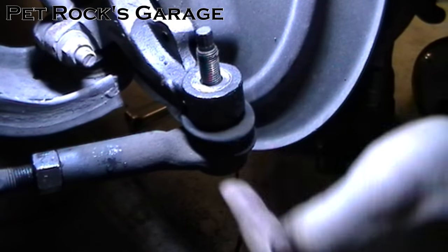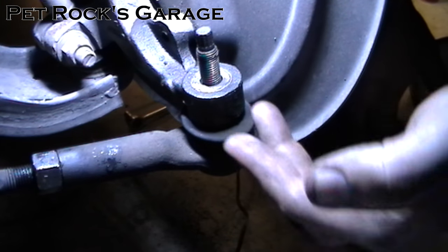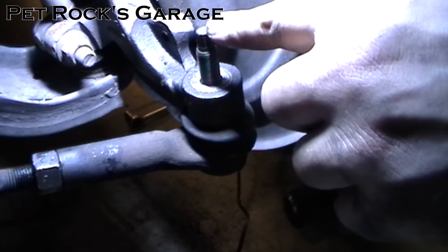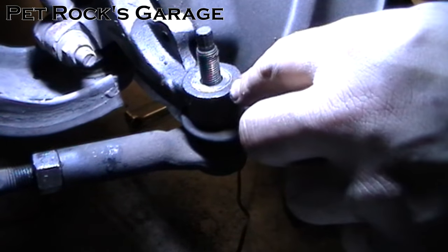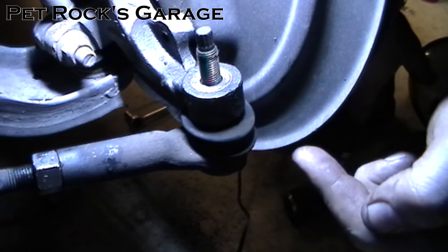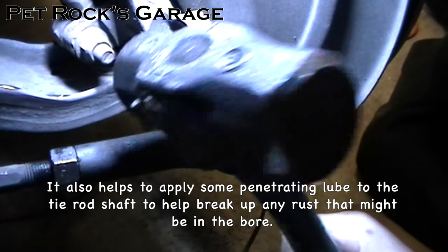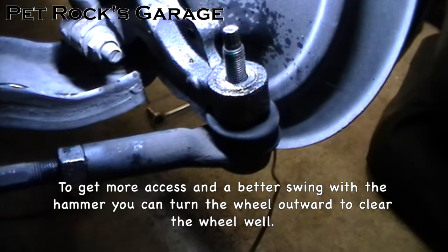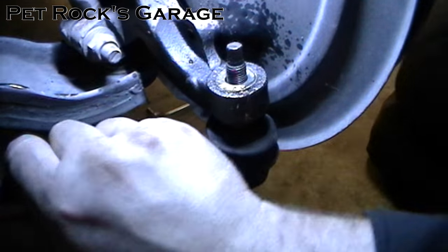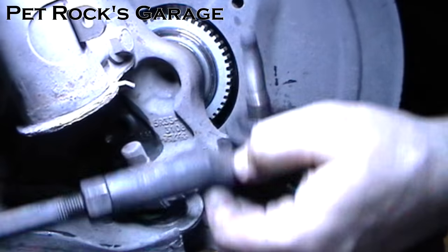Now we can remove the outer tie rod from the spindle. If you're just replacing the inner tie rod you don't want to destroy the outer tie rod, so don't use a pickle fork to jam in there and pry it out. You also don't want to hit down on the top of the screw because it can mushroom and make it impossible to remove without a cutting torch. The best thing to do is to hit what the bolt goes through right here — take a hammer and just whack it a few times. Now the tie rod is out; you can move the spindle out of the way to get a little more room.